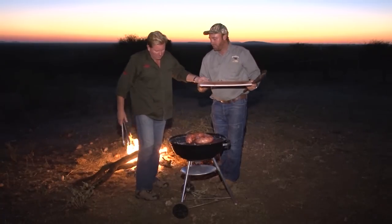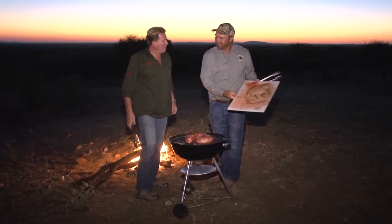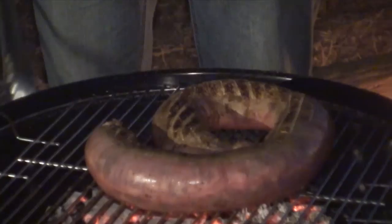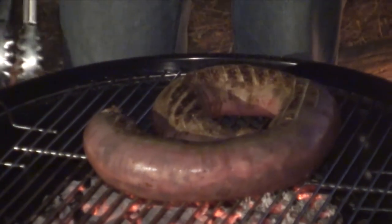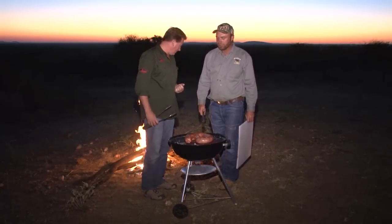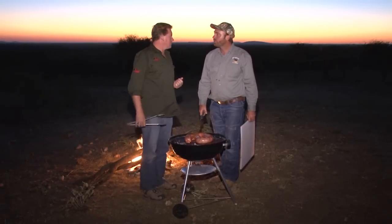Oh, nice big sausage — like a real puff adder, an African puff adder. Turn it a few times. Don't just leave it for six minutes and then turn it — maybe only every two or three minutes.